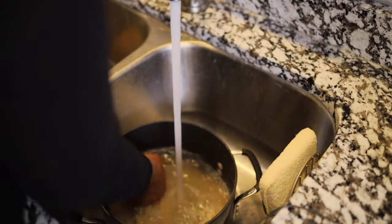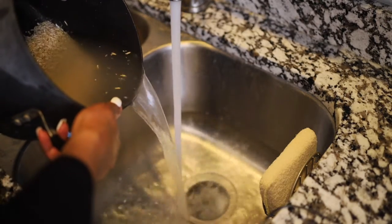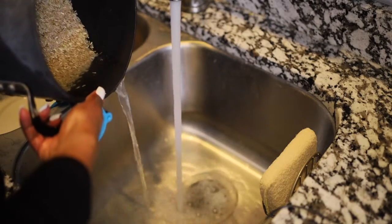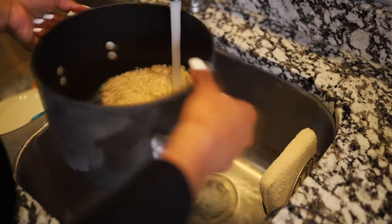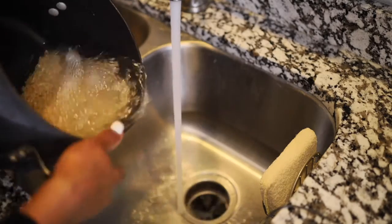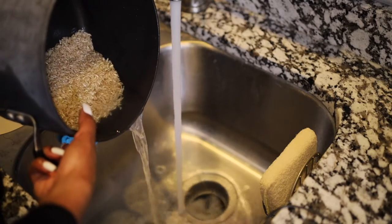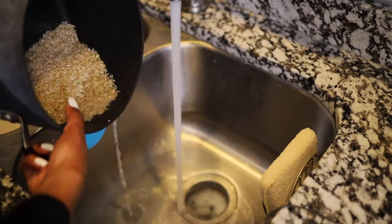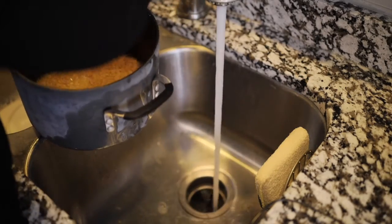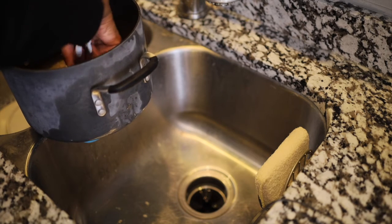Now we're moving on to the brown rice. I'm just washing it here — you probably don't need to wash brown rice, but I felt like I needed to because look at all of that coming out of the rice. So I went ahead and washed my brown rice and I'm going to put some water back in to cook. What I do to measure my water is stick my finger into the pot, and as long as the water line reaches about the first line on my index finger, I know I have enough water in the pot to cook.